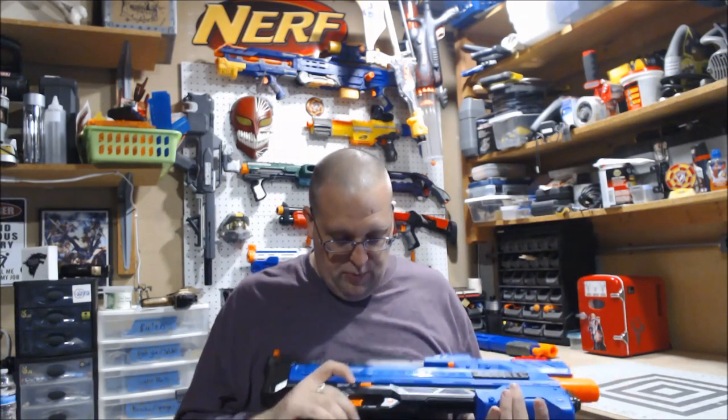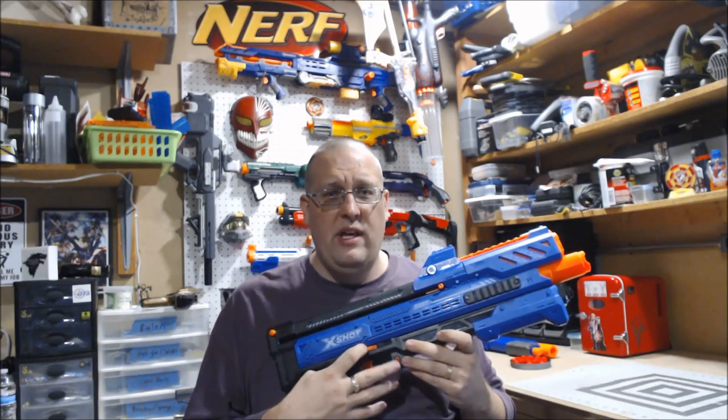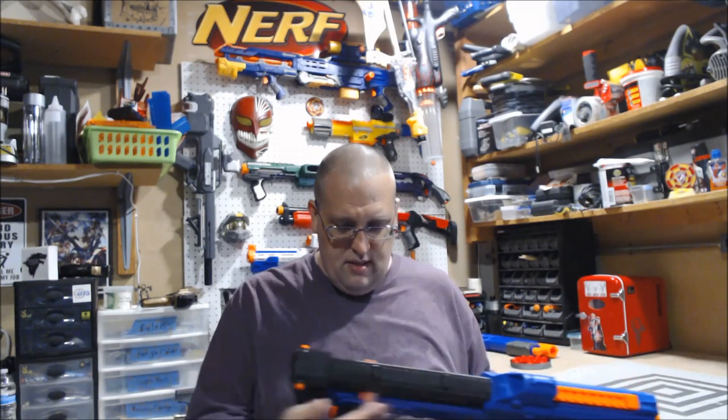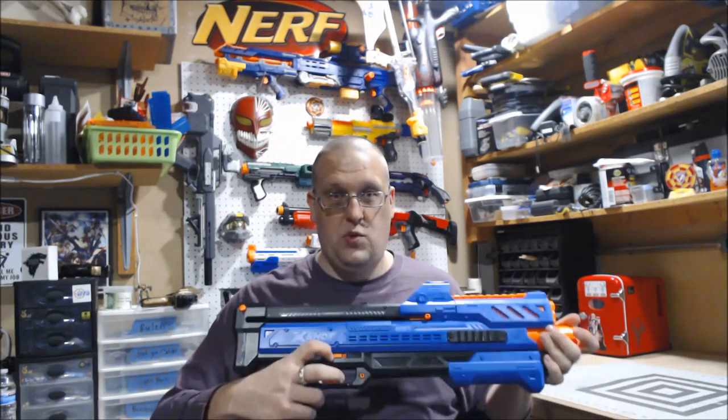The last thing I wanted to point out is this little orange switch. I've had this blaster for about a week and a half and I've been playing with it, but I have no idea what this switch is for. It's not tied to the trigger, it's not tied to the magazine, it's not tied to the pump grip. I really have no idea what it does.